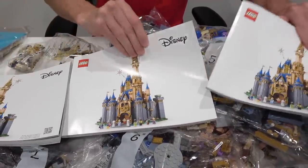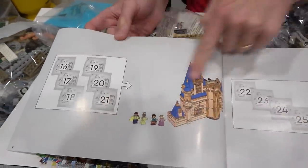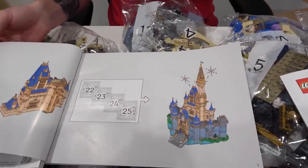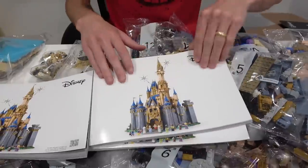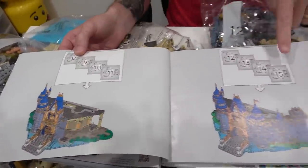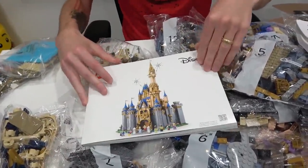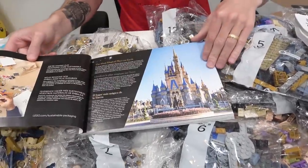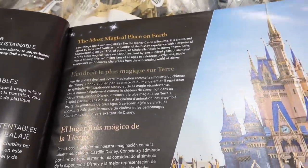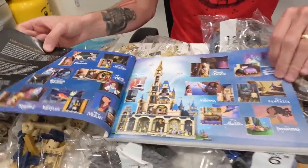So three instruction manuals — this one does bags 16 through 25, and that's the final product, so there must be 25 bags altogether. This is the second one which does bags 8 through 15, and then this must be the first one, maybe with a little write-up in there. Yeah, you can see the castle — the most magical place on earth, Disney World.